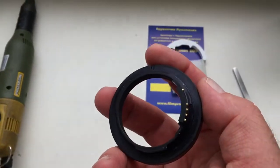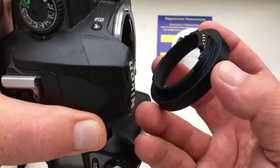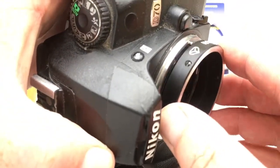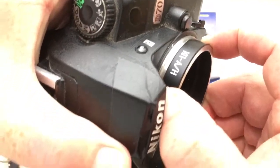Insert the adapter with the chip into the camera. Orient the red dot on the adapter with the white dot on the camera. Turn counter-clockwise until it clicks.